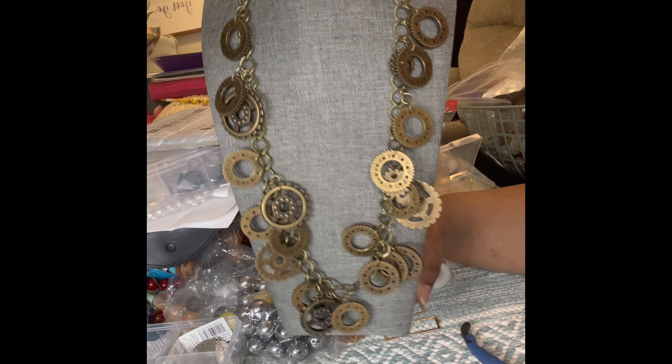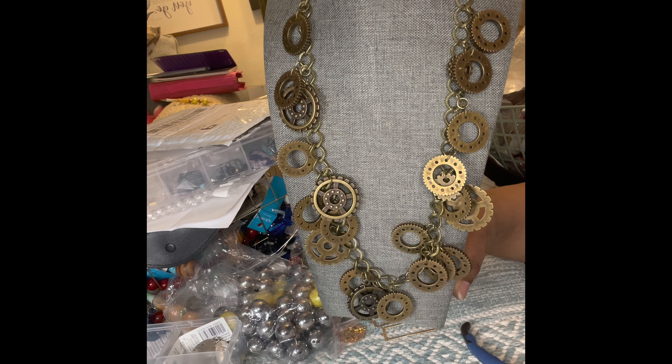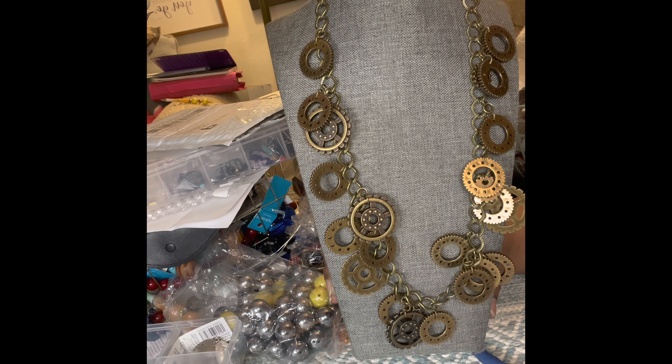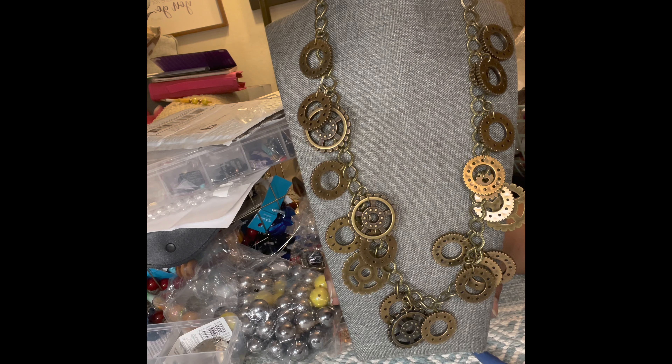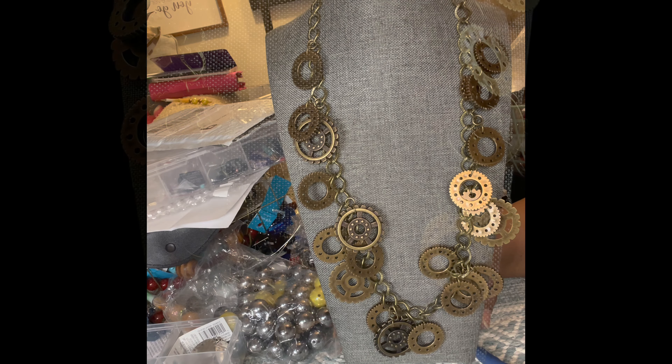I don't want to prolong this video, but as you can see — isn't that gorgeous? I just took buttons and made this a junk necklace. Okay guys, until the next video, I wish you nothing but happy beading. Talk to you soon.